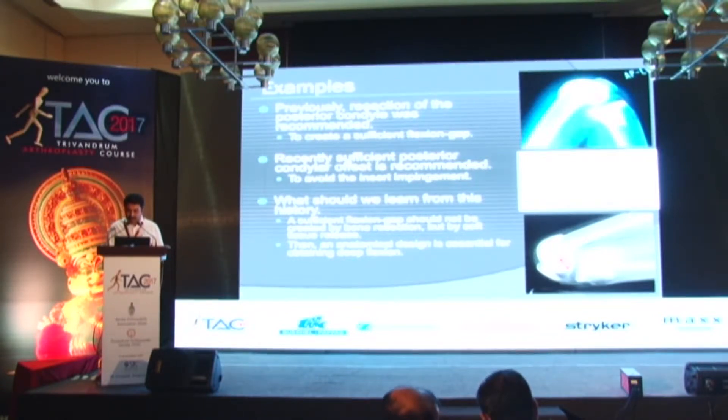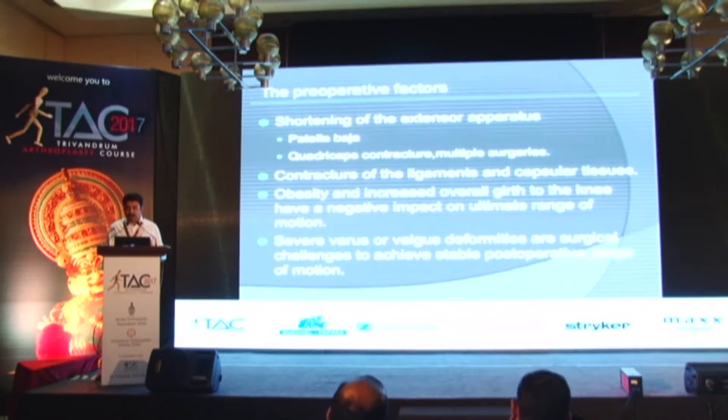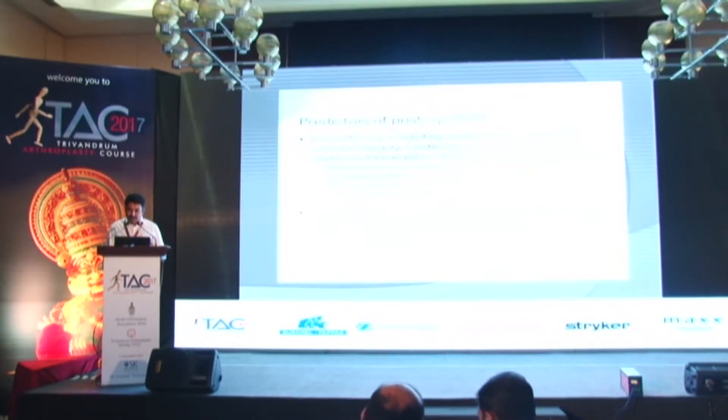An anatomical design is essential to achieve good flexion. The factors which can affect high flexion can be divided into pre-operative, intraoperative, and post-operative factors. Pre-operative factors include shortening of the extensor apparatus, quadriceps contractures, multiple previous surgeries, contractures of the ligament and capsular tissues, obesity, increased overall girth of the knee, and severe varus or valgus which requires extensive soft tissue release that can produce instability if you go for a high-flex knee. Literature suggests pre-operative factors are not fully determinative of post-operative range of movement.